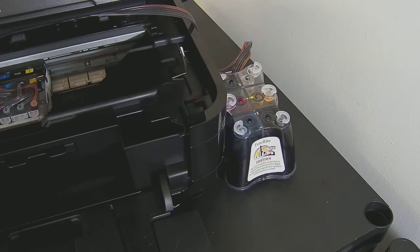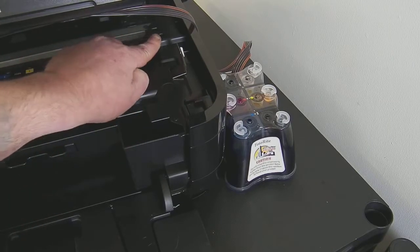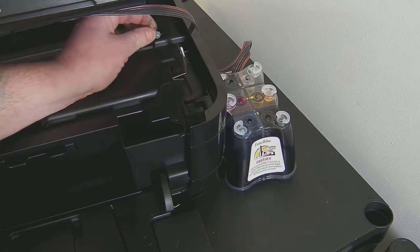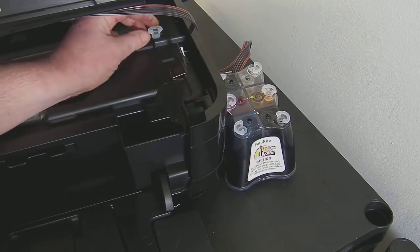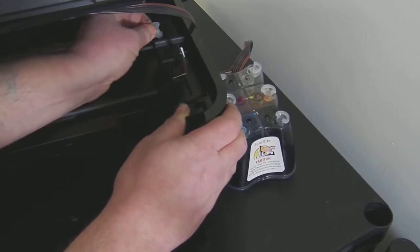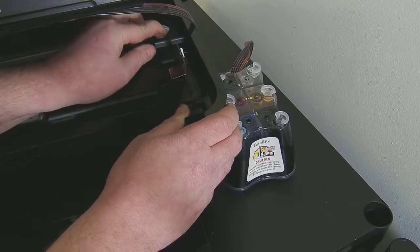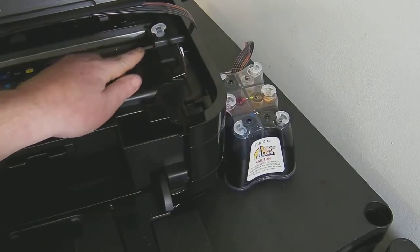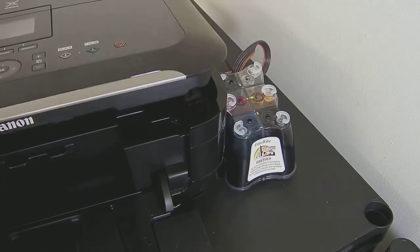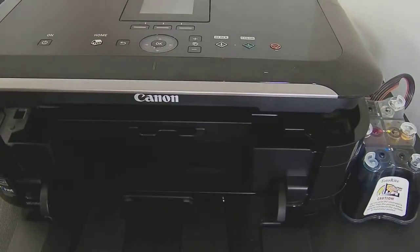When we power the printer on it's going to detect that the lid is open. Within your accessory pack there is a spare plug, and there's a keyhole shape at the back. You put it in the keyhole — don't just put it in the round bit, you need to insert it and then slide it to the top. If you switch your printer on and it says the lid is open, you haven't inserted it correctly. Once inserted, proceed to close the lid as far as it's going to go, and then power the printer on.